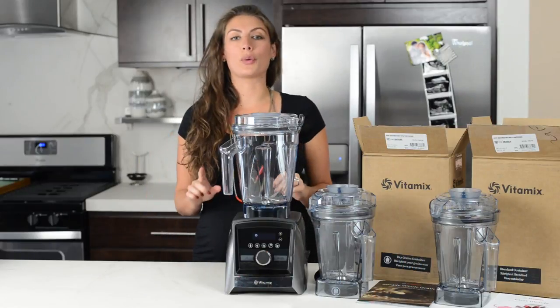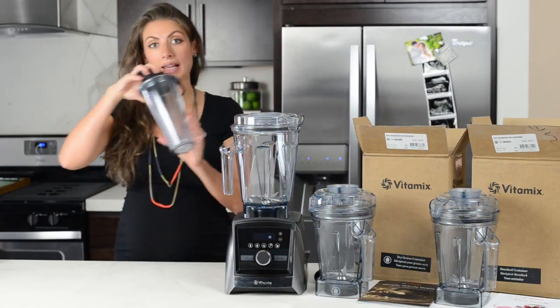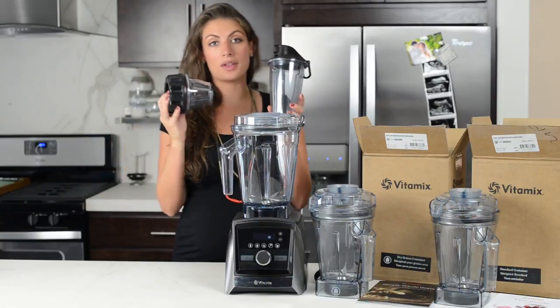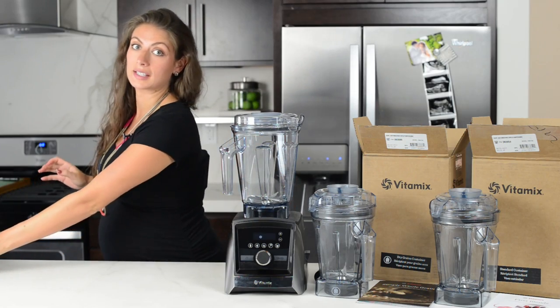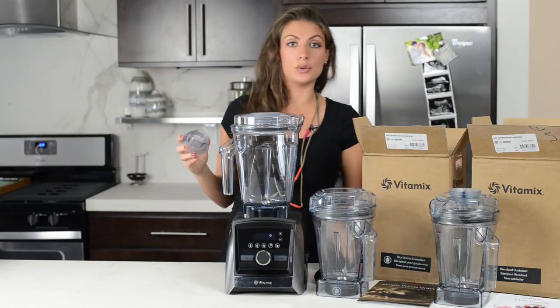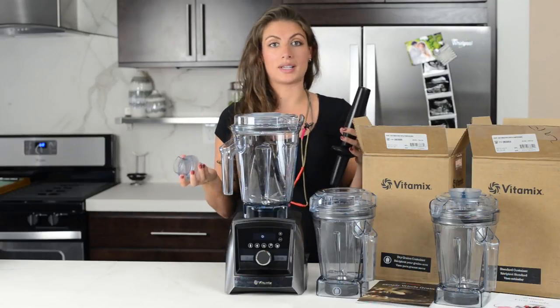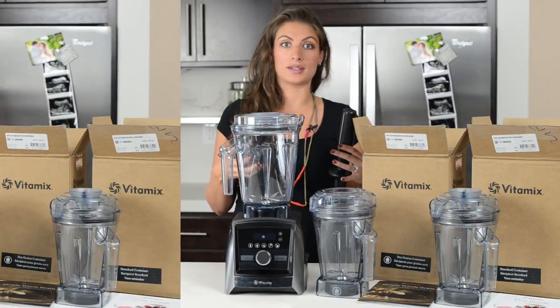There's one more thing that the 48-ounce containers have in common: unlike the 20-ounce and the 8-ounce for the Ascent series, which we love, the 48-ounce ones are vented. They also have a lid plug, so you can use your tamper to really control the texture, which means you can make frozen desserts and nut butters.